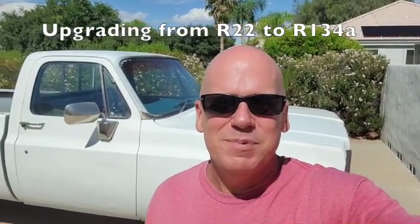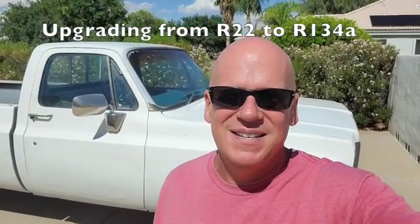Hello there YouTube. In today's episode we will be going into this 1977 K10 Chevrolet, looking at the air conditioning system and swapping out the compressor, discharge hoses, orifice, accumulator, and some other things to get this thing up and running on 134A and keeping me cool — because I'm in Arizona and it is hot.